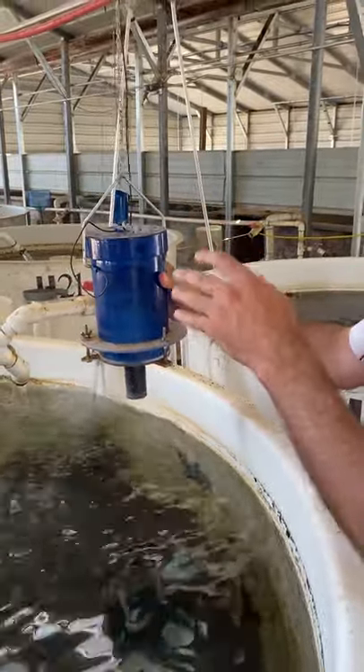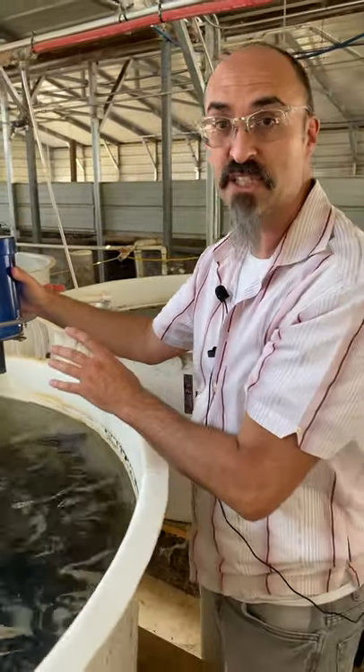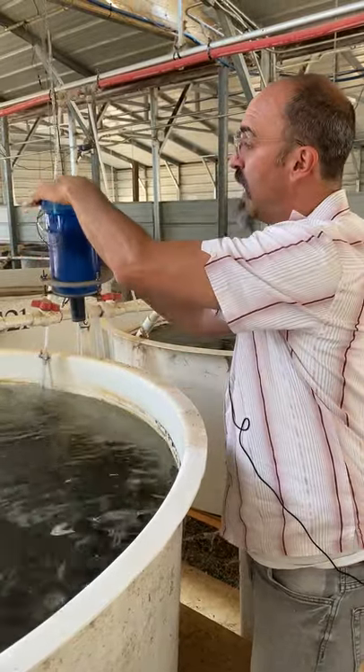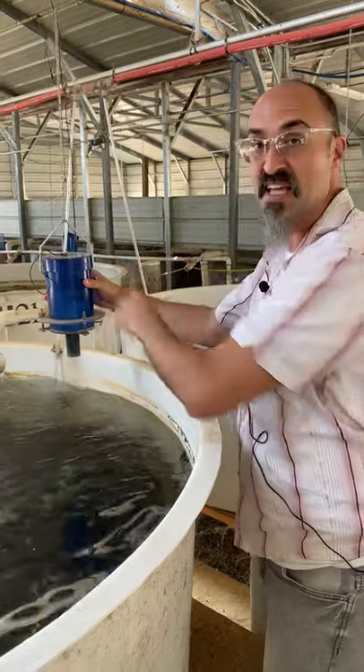Each feeder is designed to deliver a set size feed, so there's a limitation as to what you can feed. Basically you would just put your feed in here, tap it up, set your timer at a location somewhere else, and you set it and forget it.